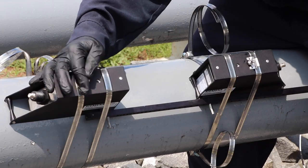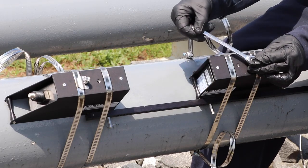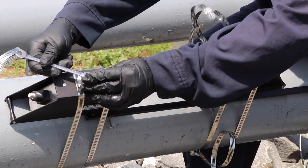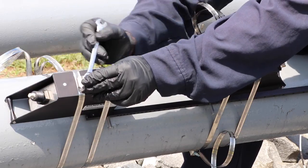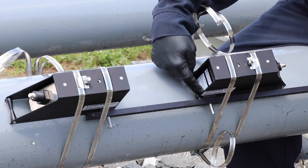And we'll tighten it down. You'll want to tighten these down just enough where it doesn't begin to start lifting off of the pipe, because the frame will begin to lift. You want to do that for both sensors. Just make sure that both sensor faces are up against the stop that's in here.